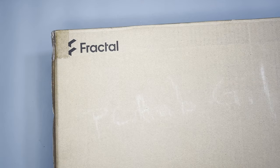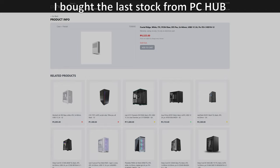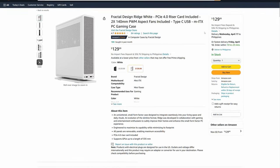Hi and welcome to the channel. Today we will build another SFF PC using this Fractal Ridge case. I bought this for 9,300 pesos or around 164 US dollars. It is quite rare now in the Philippines but you can sometimes buy it at Amazon and have it delivered to your home.